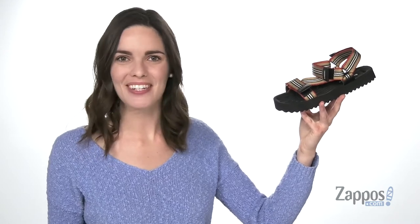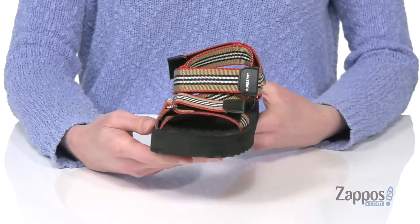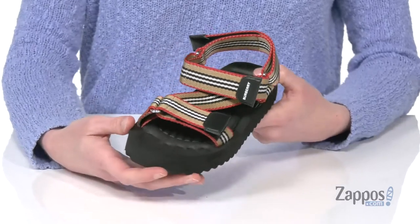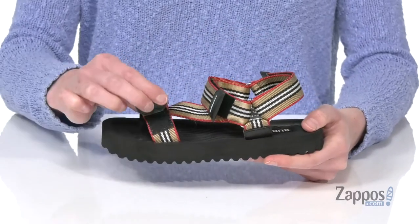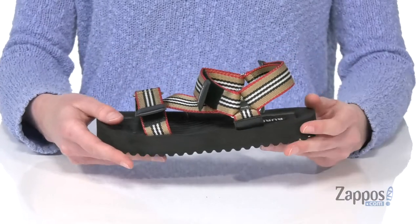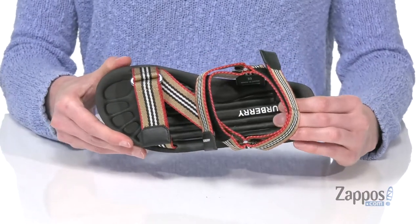Hi there, I'm Zoe from zappos.com and this is the mini Patterson sandal from Burberry Kids. Your little one is gonna look so stylish in these sandals. You're getting those classic Burberry colors on all of the straps, and you've got three hook and loop closures so they can get that perfect fit every single time.